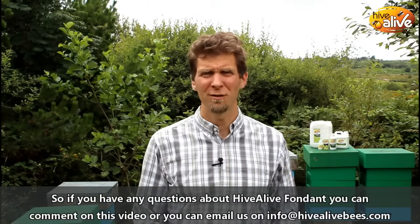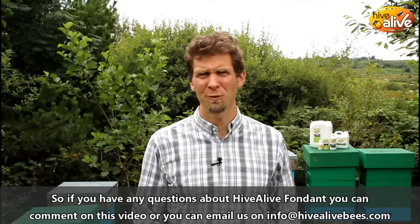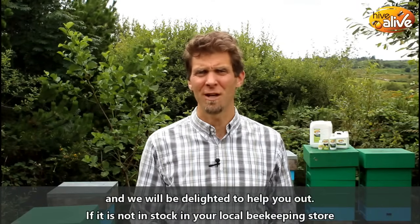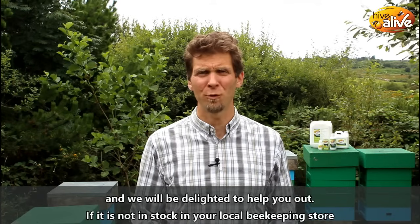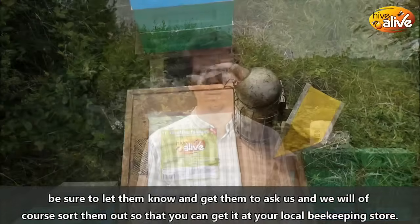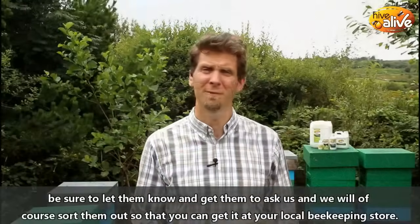If you have any questions about Hive Alive fondant, you can put them in the comments below this video or you can email us at info@hivealivebees.com and we'd be delighted to help you out. If it's not in stock in your local beekeeping store, be sure to let them know and get them to ask us, and we will of course sort them out so that you can get it at your local beekeeping store. Thanks very much.